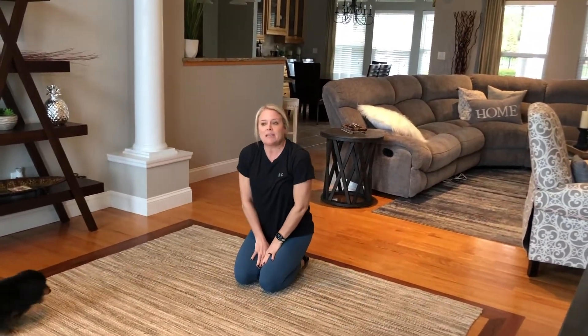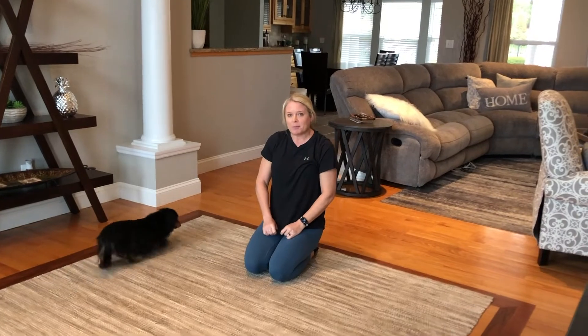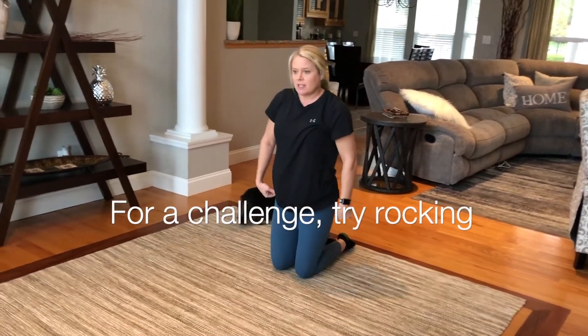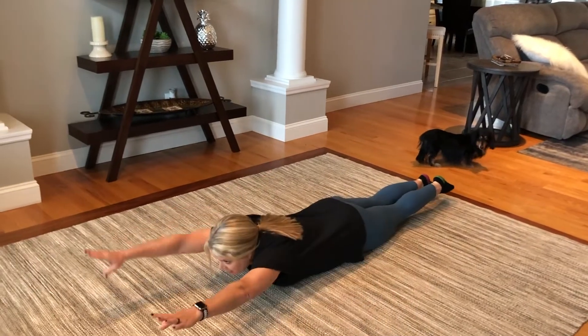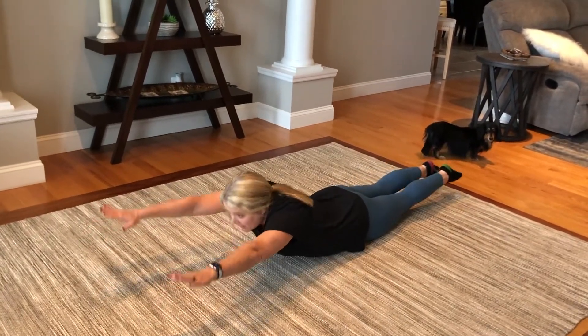Once you have your best time, take a picture of yourself and put it on our Facebook page. For our challenge today, you can hold superman again, arms by your ears, ankles up, and try rocking.